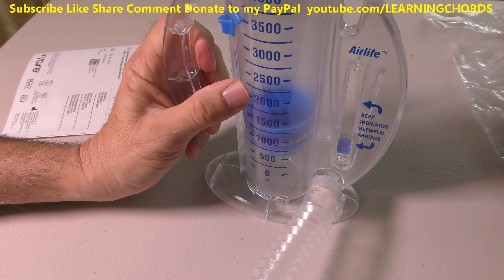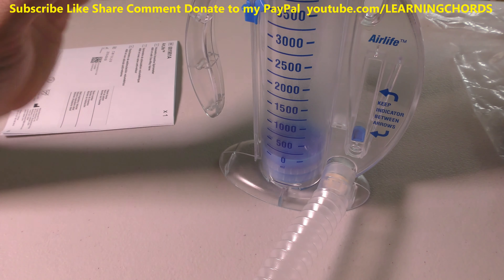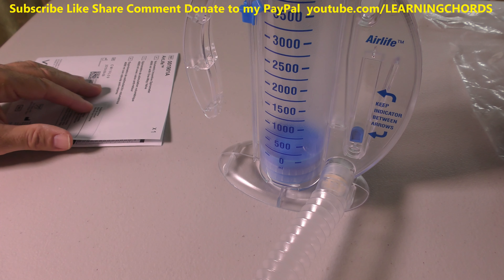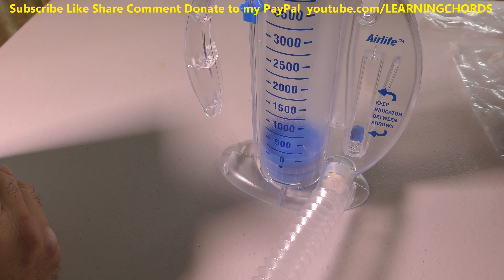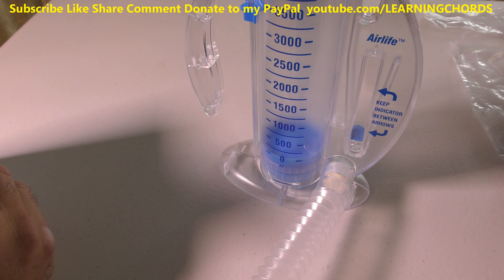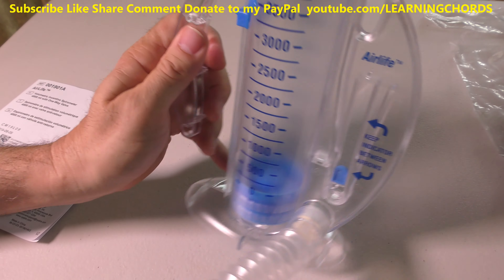So I counted six seconds and at six it was at 20 to 50. If I'm using those instructions, 20 to 50 would mean — am I not even alive? For females, the lung capacity is a lot smaller, but this is a pretty cool little thing.